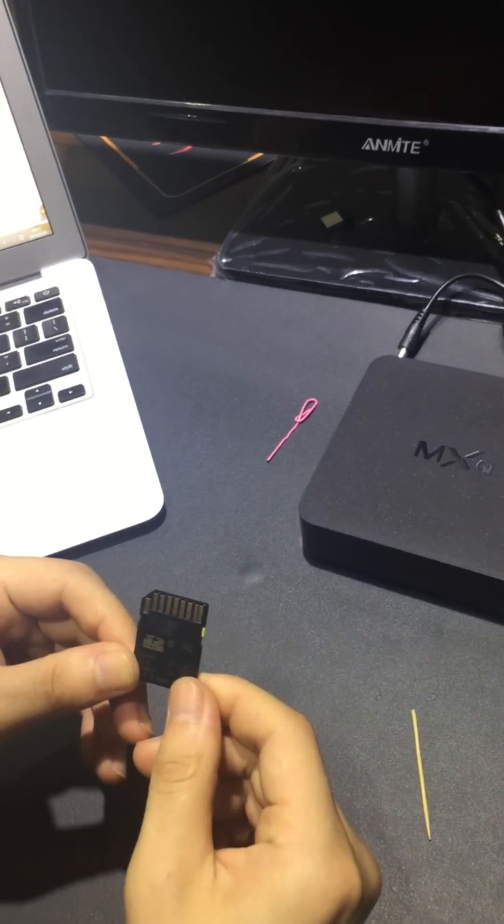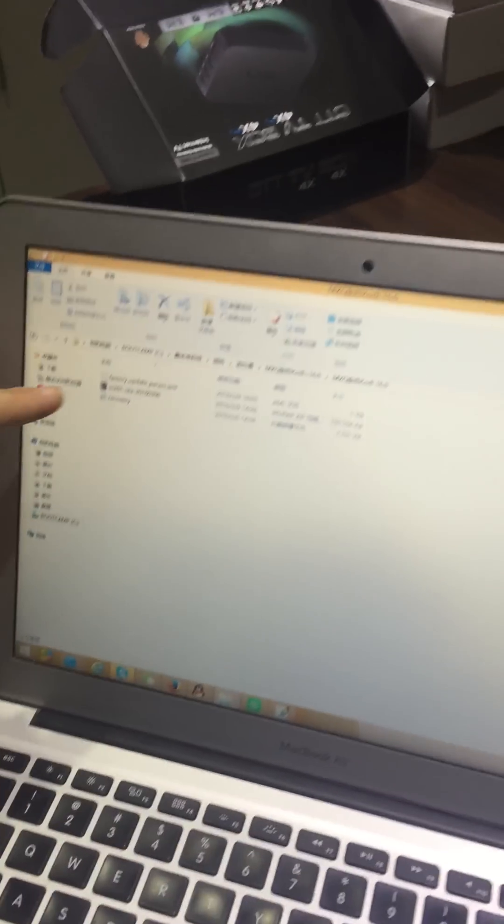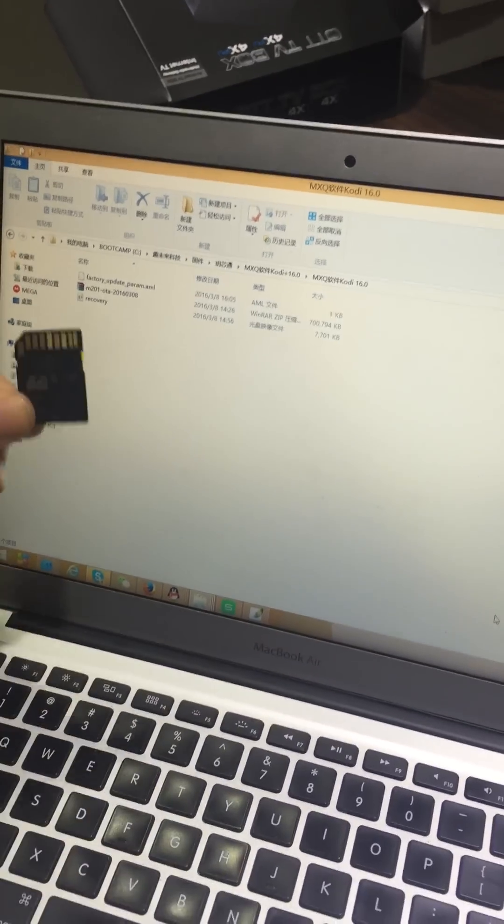you should put the firmware files onto the SD card like this. Usually the firmware includes three parts — three files — put into the SD card.